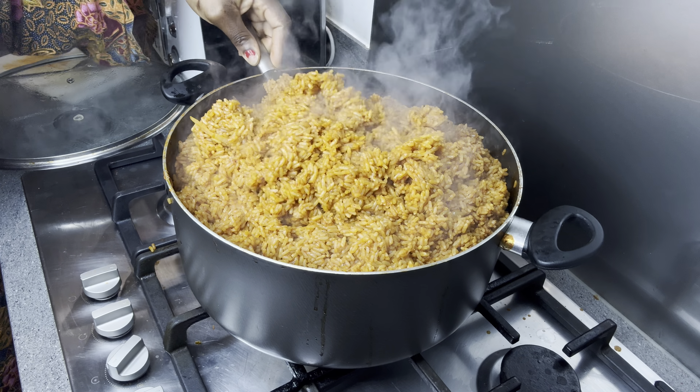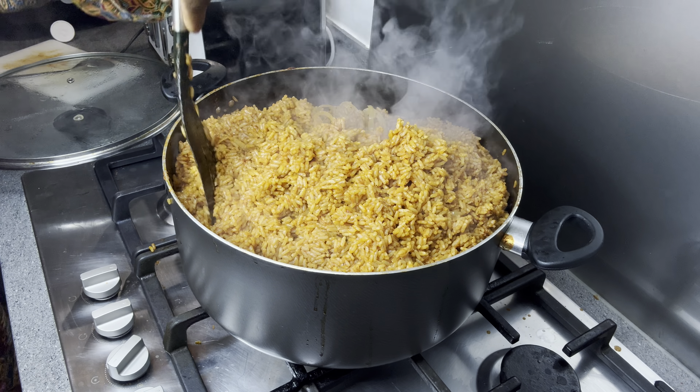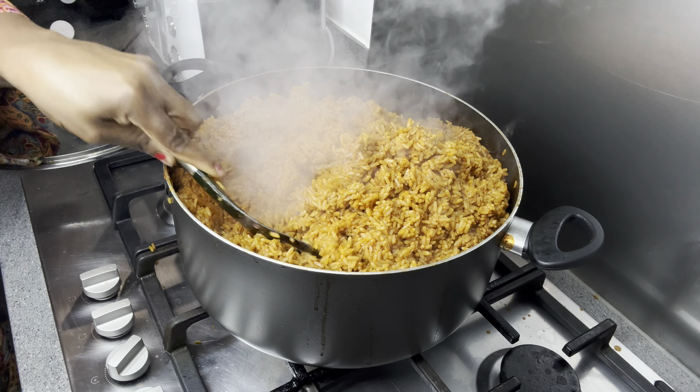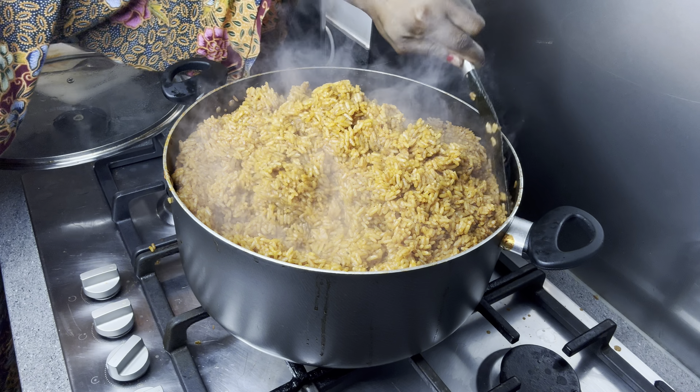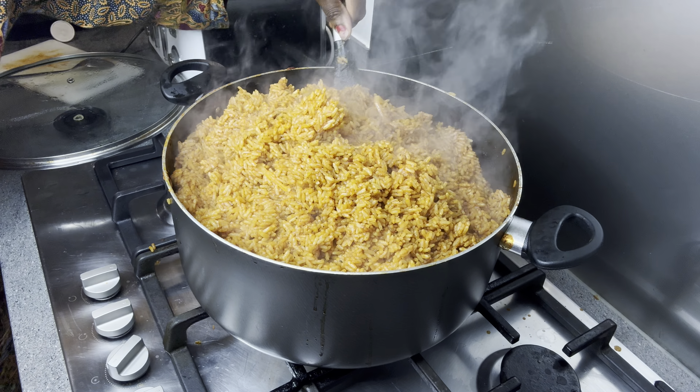In my pot I have onions, paprika which is teteche, ginger, garlic, scotch bonnet, and then I just added the chopped tomatoes into the pot, so I'm going to steam it.